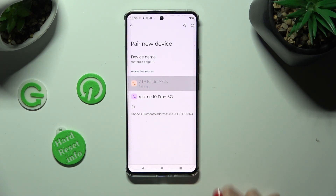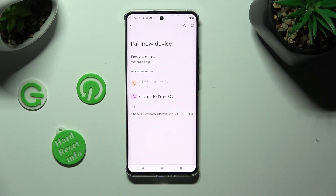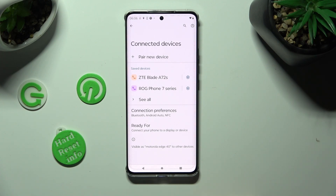When they do, click on the one that you wish to connect to. Now hit Pair in the pop-up and wait for the other device to accept your connection request. As you can see, my devices were successfully connected.